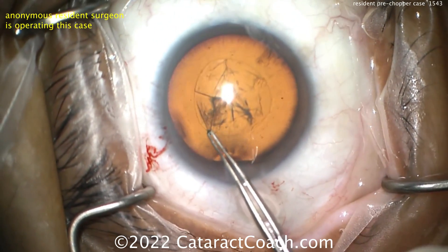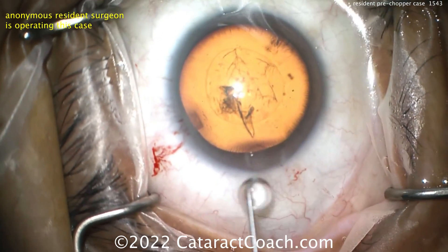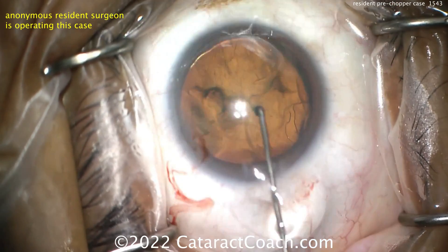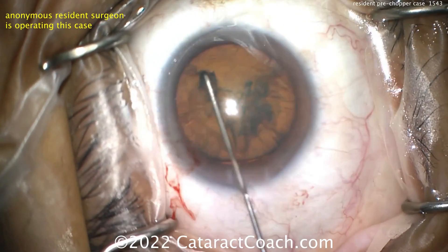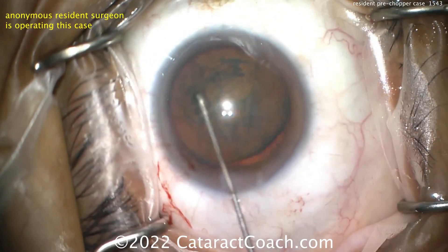There's the CCC — looks pretty reasonable, maybe a little on the small side. Now some hydrodissection using a specialized cannula. Good hydrodissection is essential with a pre-chop technique — you want that nucleus to rotate. Remember: if it does not spin, you will not win. Make sure it spins.